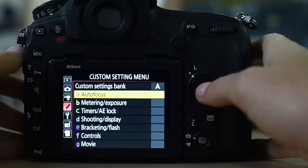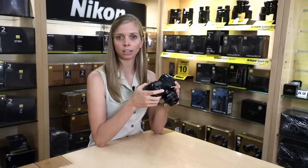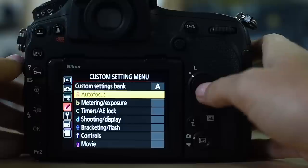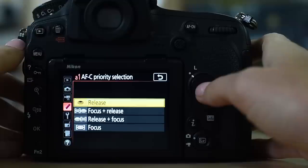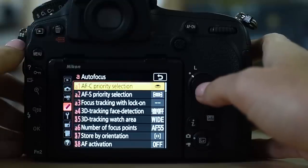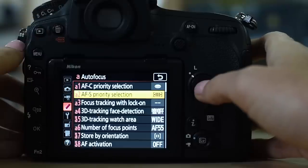Getting to the custom settings menu. First up is autofocus — I have done an extensive video about the autofocus system in Nikon cameras, so check out the link for more info. AFC priority selection: I have set this to release — I want the camera to shoot as fast as possible immediately. AFS priority: I'm hardly ever on AFS, but I like to set it to focus, because it's usually when I have something stationary and I want the camera to release only when focus has been achieved.